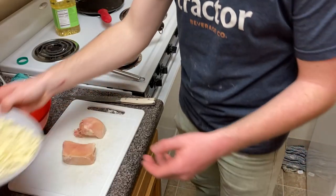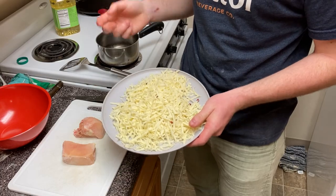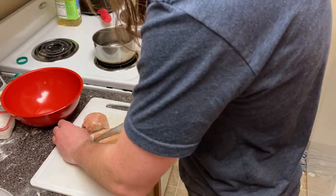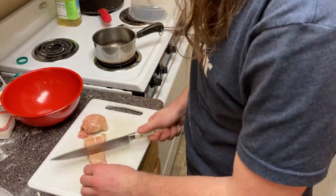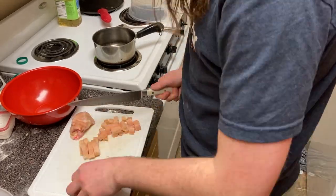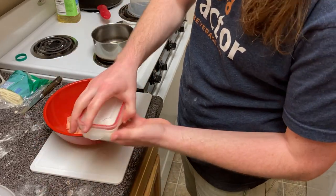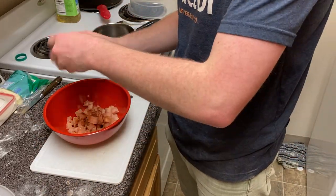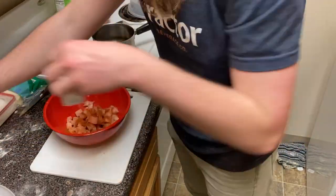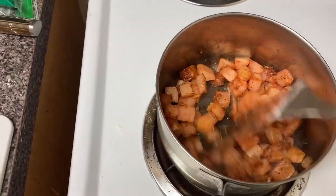Now it's time to prepare the toppings. I've already shredded some cheese — this is mostly mozzarella with a little white cheddar and parmesan mixed in, with some Italian seasoning and red pepper flakes for flavor. I'm also going to make some sautéed chicken as a topping. I'm going to dice this chicken breast into small cubes, then season it heavily with black pepper, cayenne pepper, paprika, and chili powder, then put it in a pot with some canola oil and let it cook until it's good and sautéed.